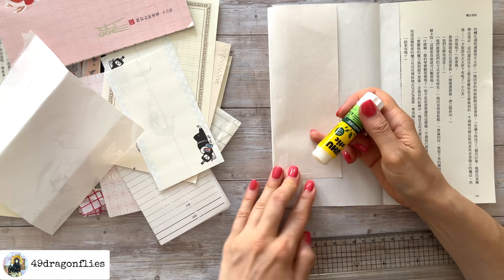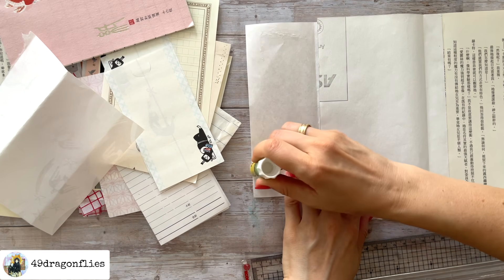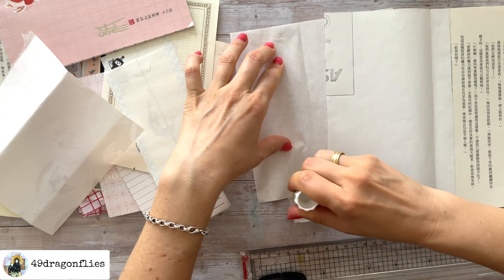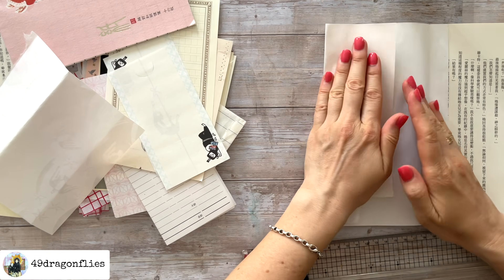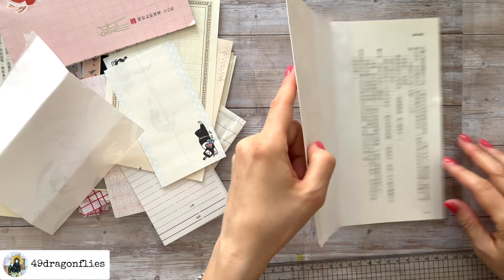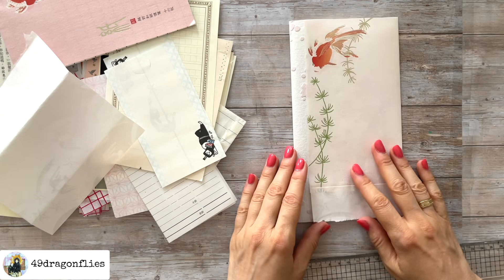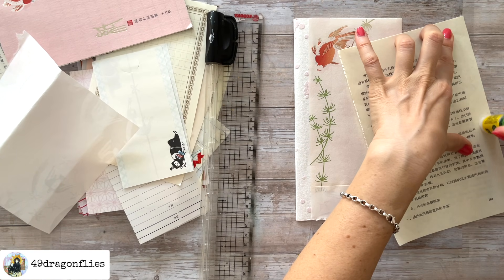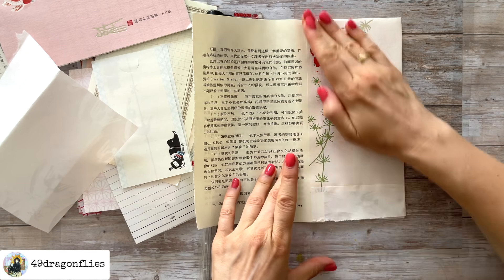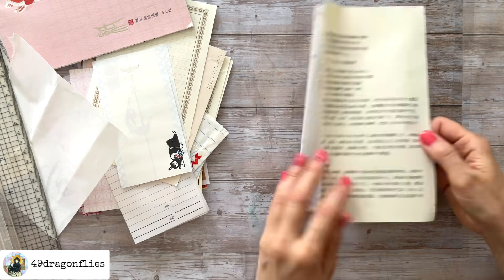I wanted to use more of the full book pages and the beautiful wallpaper, so I'm using my glue stick to glue the pages together. The scrap was on there as well and then I had a full page, continuing with another book page. Every other page is a book page, and I varied between the horizontal and the vertical script.